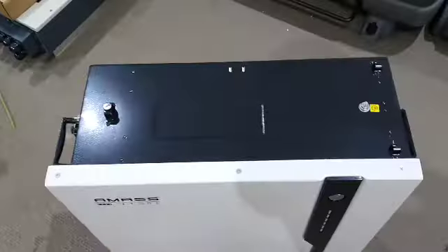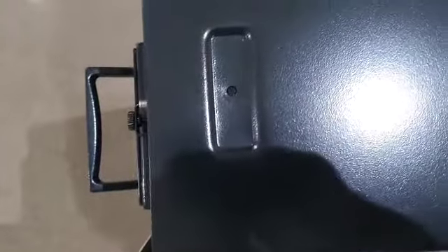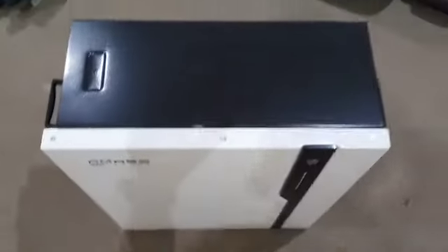One handle on each side, so you can actually manhandle the thing reasonably easily. On the top of the battery there seems to be the earthing point. And there's a lid that just slides in there, with one hole to screw it down, which tidies up the top of the battery.